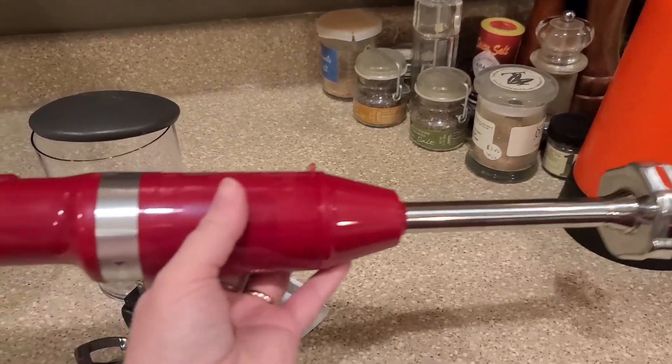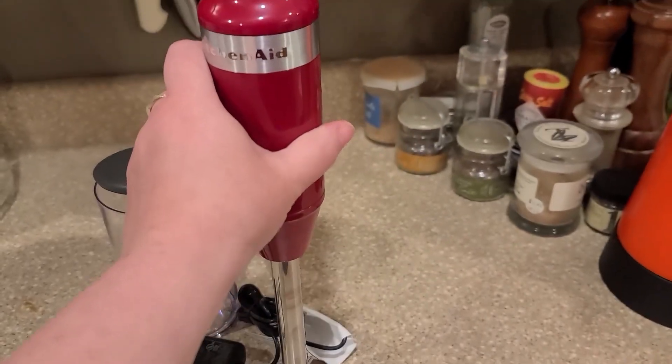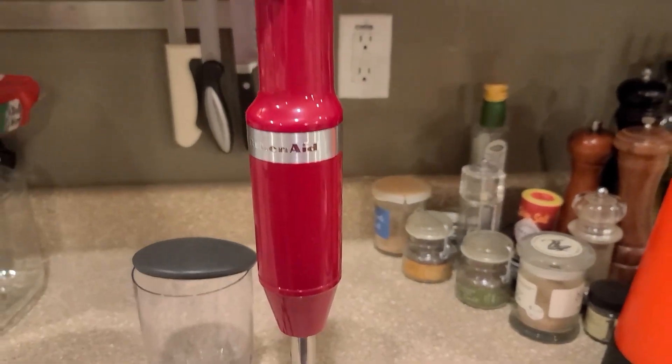Not super heavy, because I know cordless things can get heavy, and this one I think you can use for a long time without having your hands fatigue.